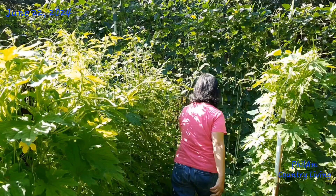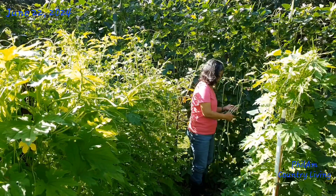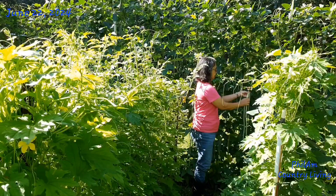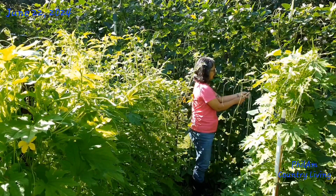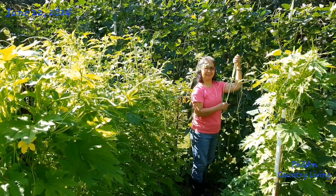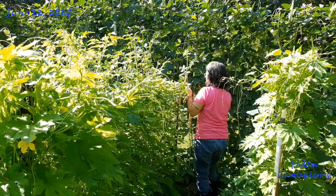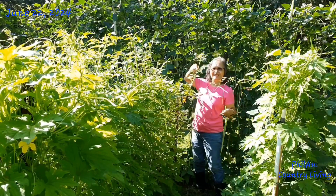Ito, ito, ito — see, this one has three pieces. These are hindi pa ready — you want not yet ready ones to stay. Okay, ikutin walin natin.